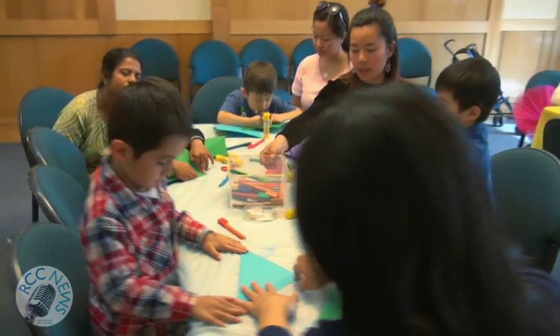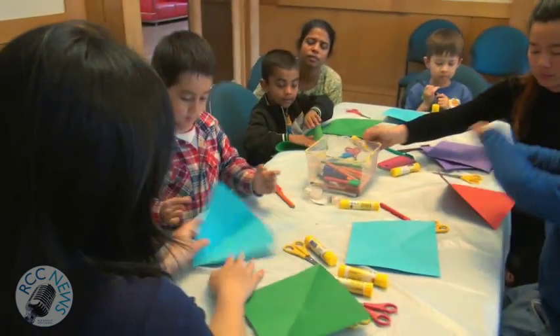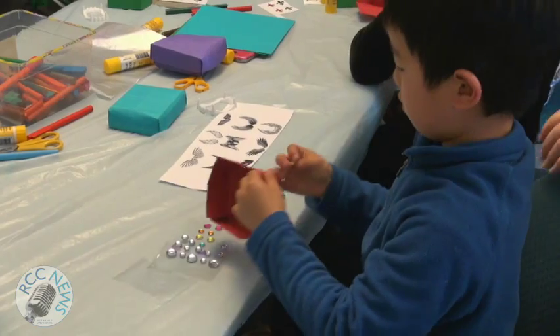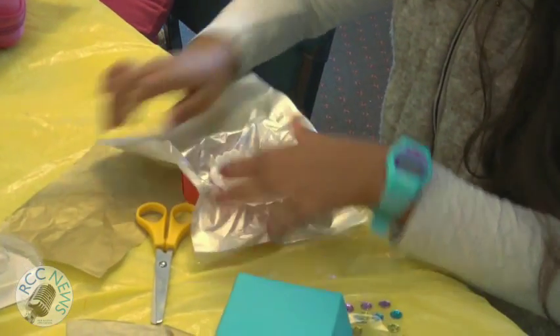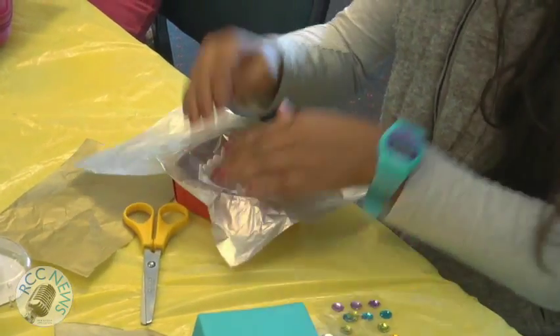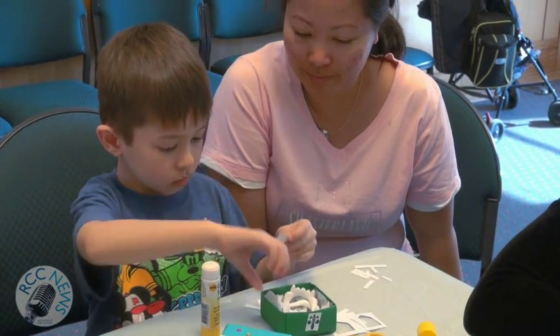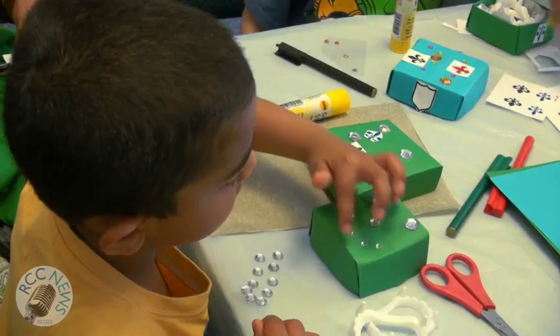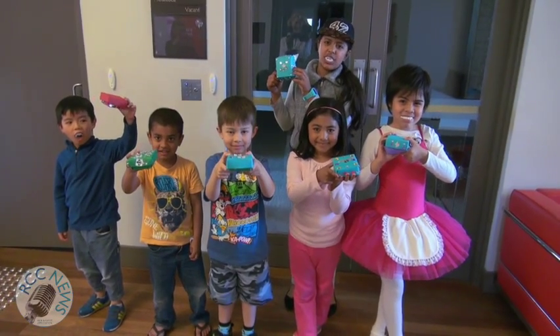Time to practice your origami skills! First, fold the paper to make the base of your box or casket, then another piece for the lid. Decorate as you wish, pop some colourful paper in the base, place your plastic toy fangs on top, and then cover with your lid. And there you have your casket and your fangs.